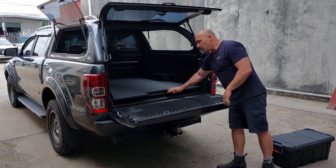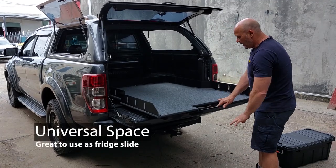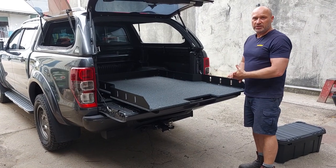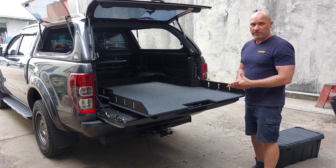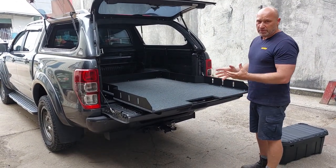It's fully locked on the way in, then you slide everything all the way out and lock it again — so that's locked and fixed. For instance, if you're using this as a bench or putting gear on it, it's not going to move the tray. It holds 150 kilos.